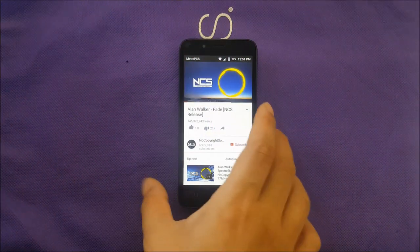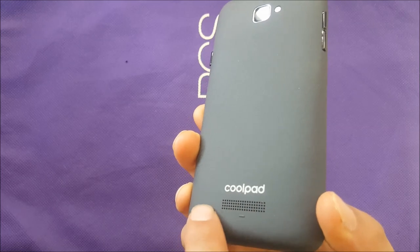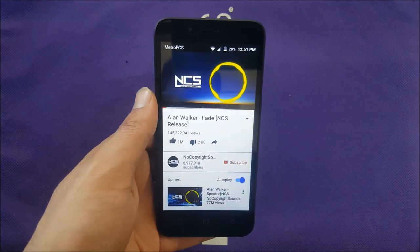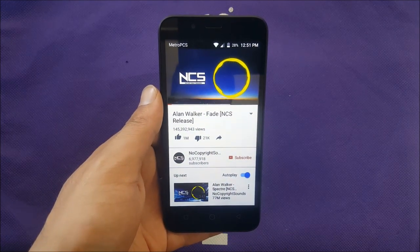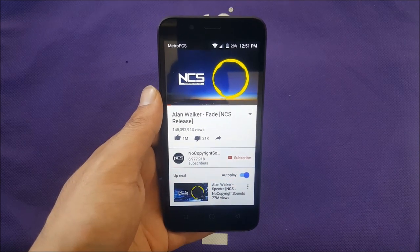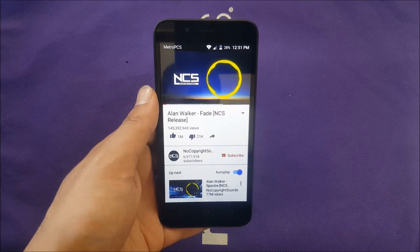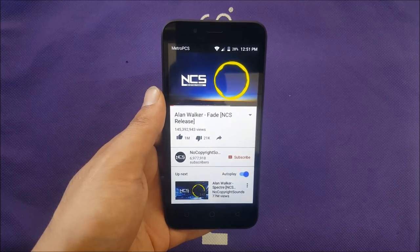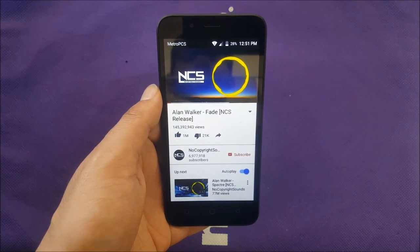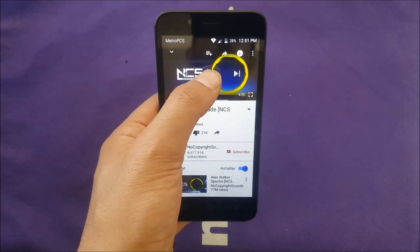The speaker is located on the back of the phone. Unexpectedly, the speaker is very loud and has very nice sound quality. This is surprising because even mid-range phones I've reviewed — like the Galaxy J7, Galaxy On5, and LG Stylo 2 Plus — didn't satisfy me with their speakers. But this phone actually did, especially for the price. The speaker does a great job.